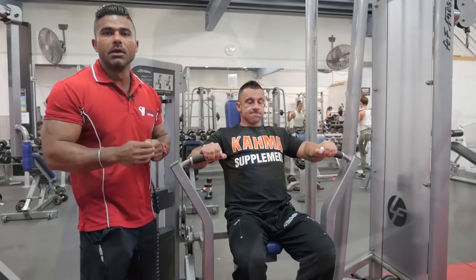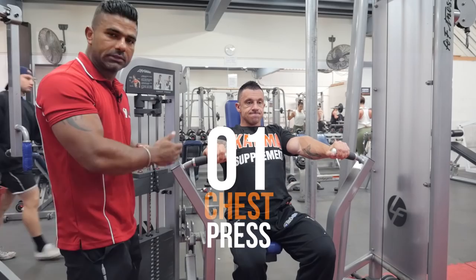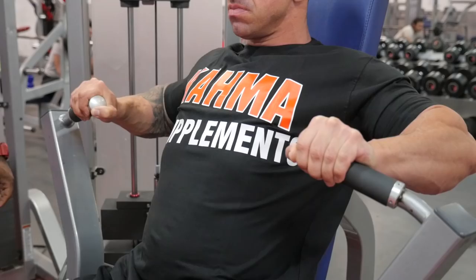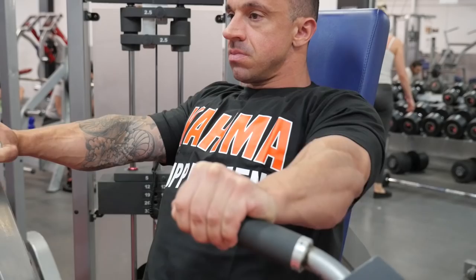Alright, we do mixed workout and we start with the chest press. So this is the actual technique for the chest press. And to start, don't go for the free weight — just go for the pin-loaded machine. It's pretty safe for you guys.